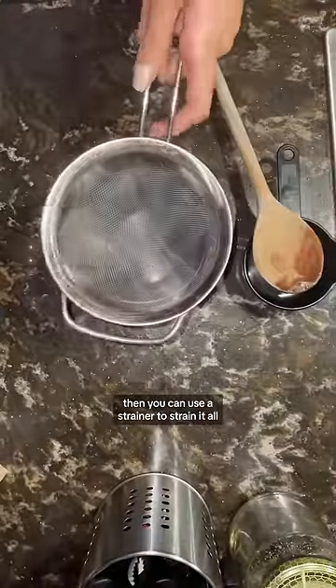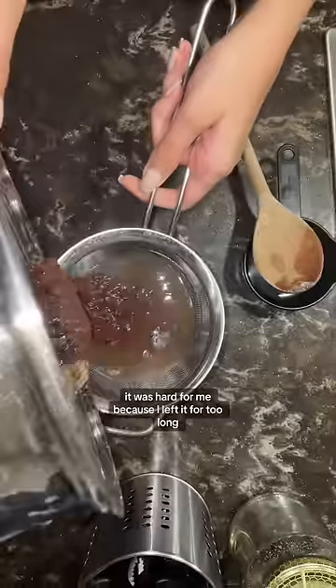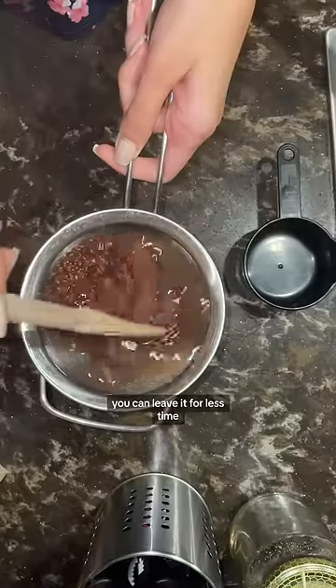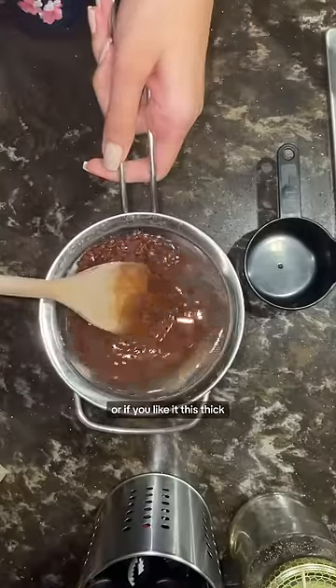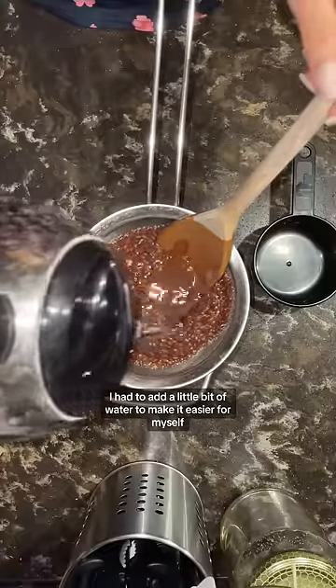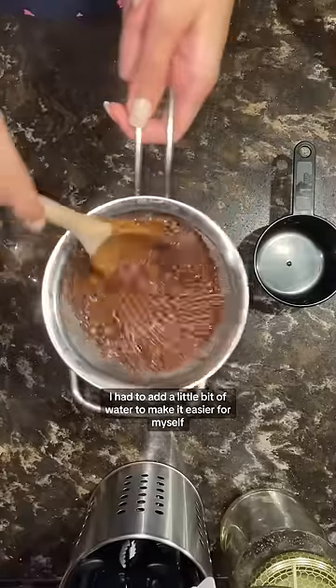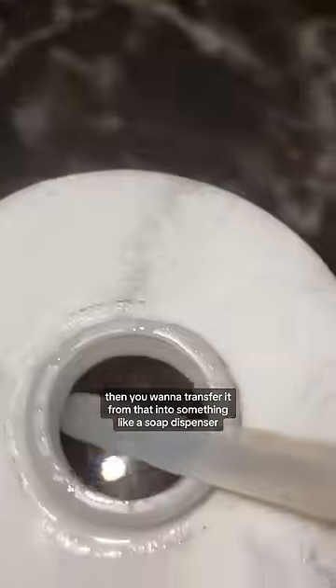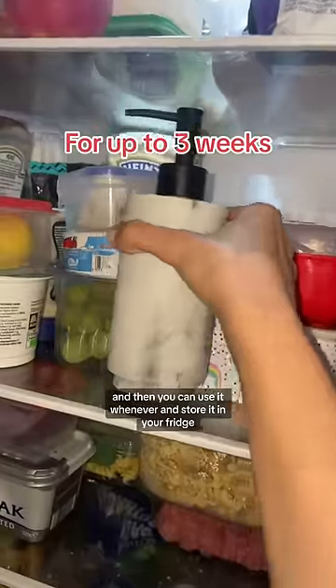Then you can use a strainer to strain it all. It was hard for me because I left it for too long, so if you don't want the struggle you can leave it for less time. Or if you like it this thick, I recommend using a cheesecloth to strain it all out. I had to add a little bit of water to make it easier, but that's not ideal. Then you want to transfer it into something like a soap dispenser and use it whenever.